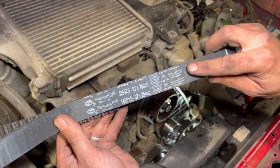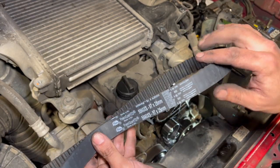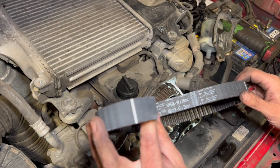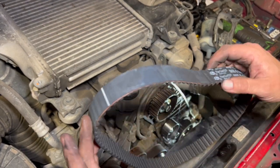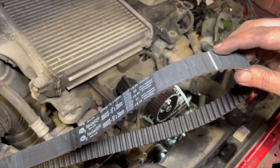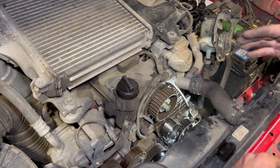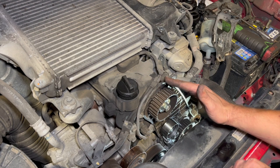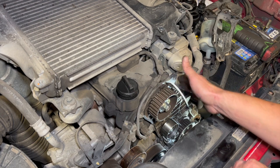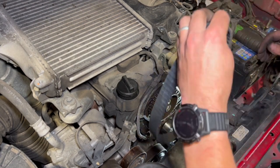Ready to refit the belt. Some belts have arrows on them - always run them with the arrow pointing in the direction the engine turns over. If there are no arrows, fit it so the writing reads in the direction of rotation. Some belts also have timing marks on them - this one does, so I'll line that mark up on the camshaft and this one with the fuel pump as a second check. When refitting the belt, put it around the fuel pump first as there's a big lip on it, then work it up and around the camshaft. Keep the non-tensioner side really taut and leave the slack on the tensioner side.